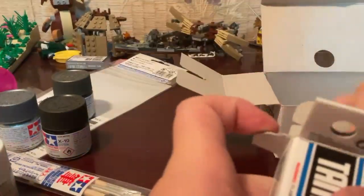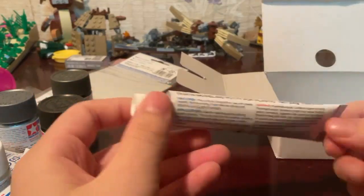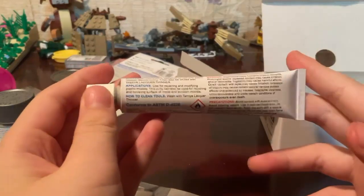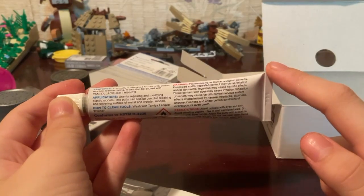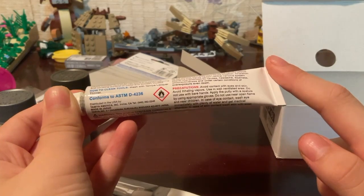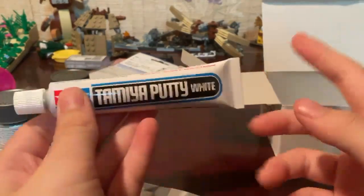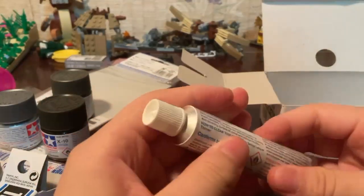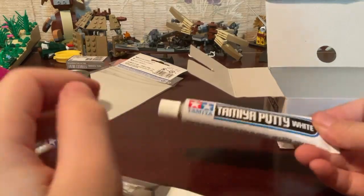Let's try to open this — I think it's from this side actually. A little bit hard to open. I've just opened it now, and inside here is my brand new Tamiya putty. It's white, of course. There's some info on the back — it says flammable liquid. You can pause to read that if you want. It's a pretty solid material — pretty nice stuff.